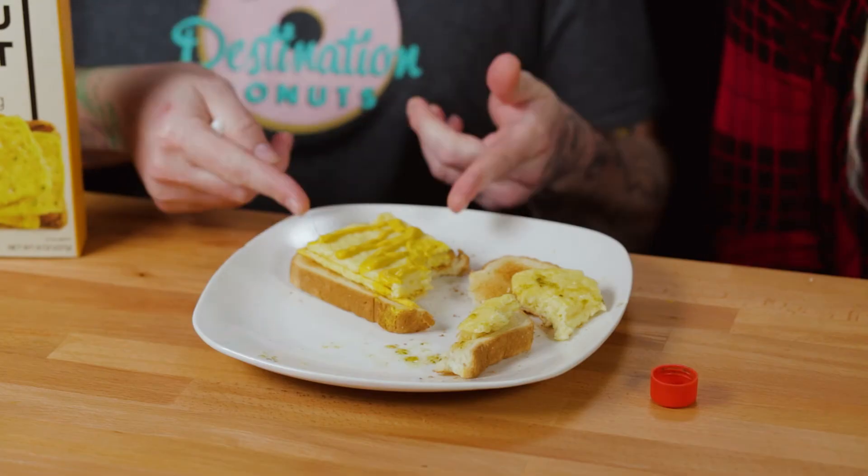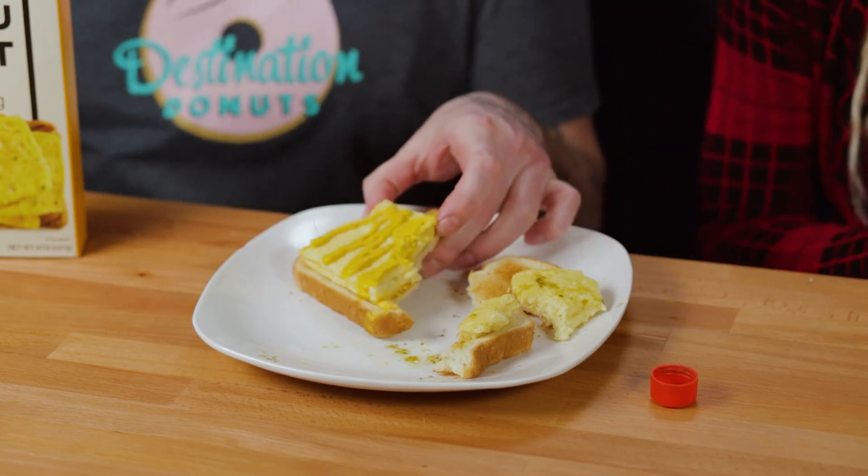I swear to God — you would not be able to tell that this isn't a real egg. Unless you're like the most hardcore egg person, you wouldn't tell. If you're a vegan and you haven't had eggs in a long time, you've got to give these a shot, because you're going to remember what it was like to eat eggs. It's kind of like the Impossible Burger — if you haven't had meat, it's so convincing. And that goes the same for these eggs; it's very, very convincing flavor and texture.